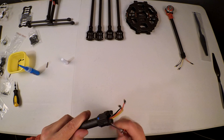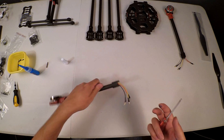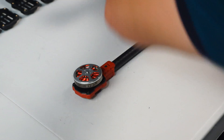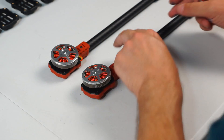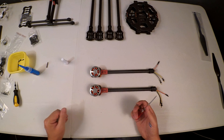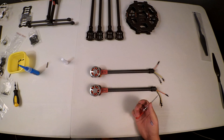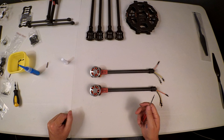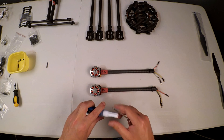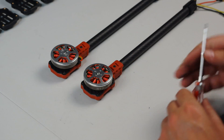Don't be too concerned if a little thread locker pushes out — it needs very little to lock the thread. And there you have it: another arm completed. I'm going to do the remaining four arms off-camera since the process is exactly the same. If you have any questions, please leave them in the comments. If you like the video, please like and subscribe to follow the entire build of this Ironman 680 frame, known as the FY690S or TL68C01, and let's see if we can get this thing flying.